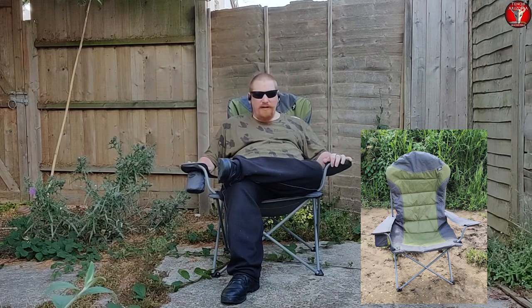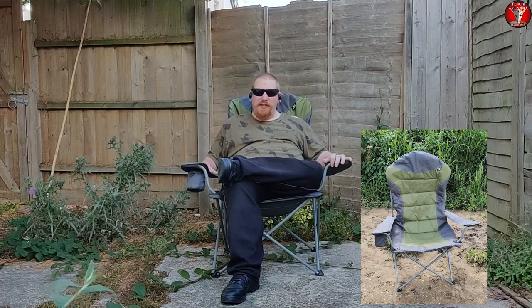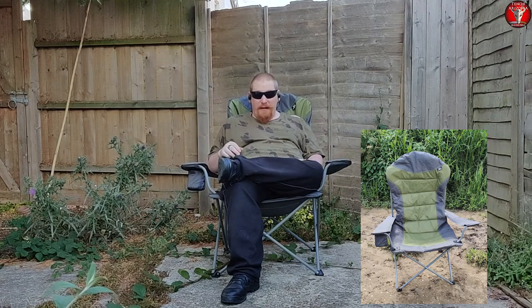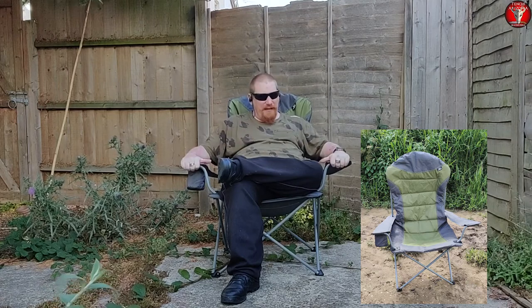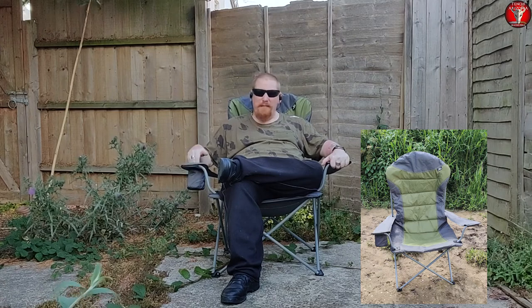It does have a beverage holder in the right arm, which is something I like. It will hold up to a 32-ounce canteen, so something like a Klean Kanteen or the Pathfinder canteen will fit in the beverage holder. I do mean the regular Pathfinder canteen from the cook set, not the military-style canteen — so the hidden canteen will not fit, but the regular one will.